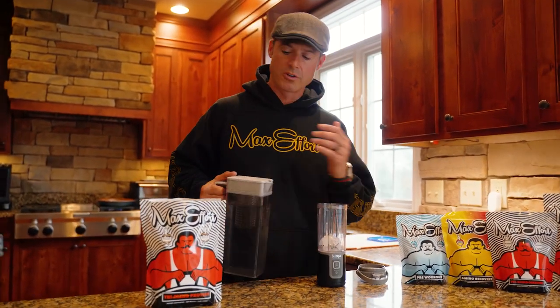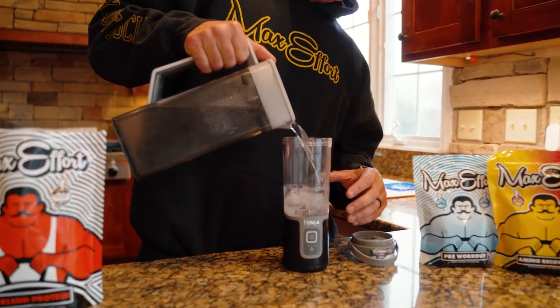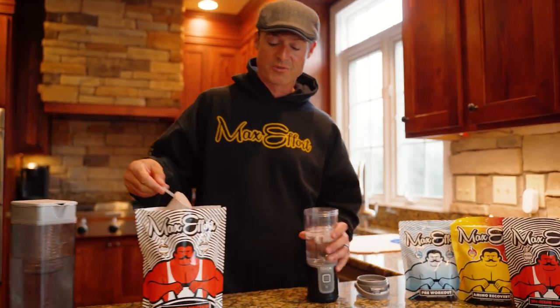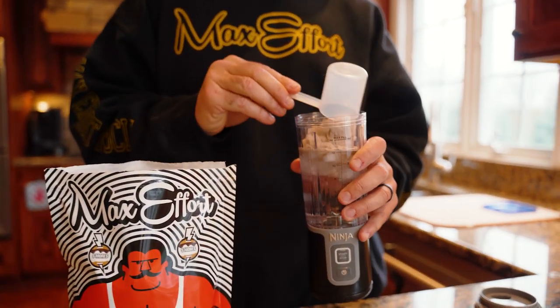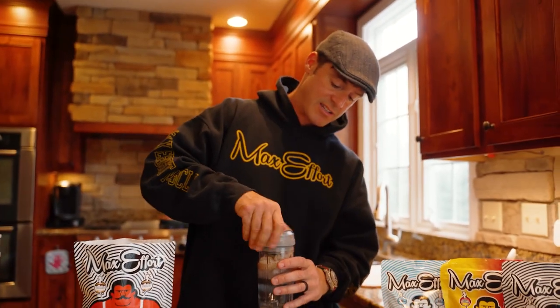For our mid-morning snack, we're going to use one scoop of tri-blend protein. Now this is like the best case scenario, but obviously you might be at school — you just got to use a shaker or water from the drinking fountain, whatever you got to do. I'm going to show you one scoop in this little motorized blender thing I got.